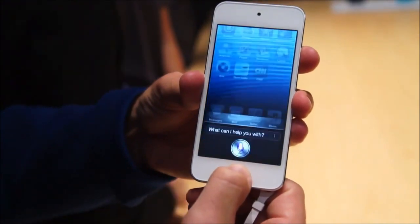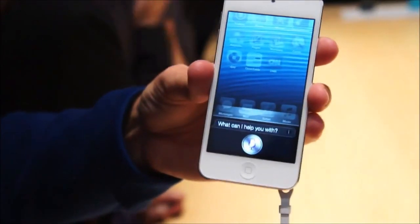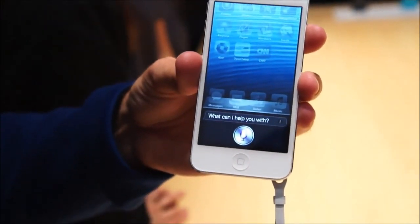Even if you call on Siri — "What is good around here to eat?" — this is Siri being demoed on the new iPod Touch.